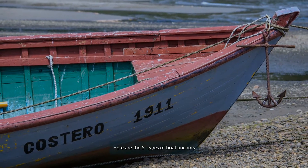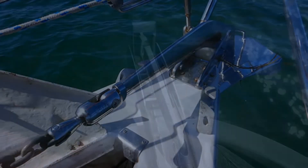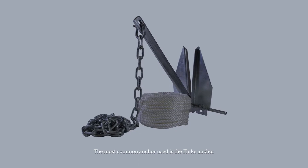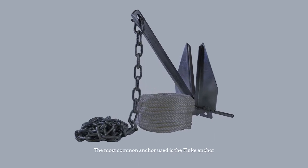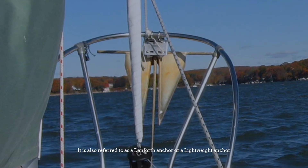Here are the five types of boat anchors. Number one: fluke anchors. The most common anchor used is the fluke anchor, also referred to as a Danforth anchor or a lightweight anchor.